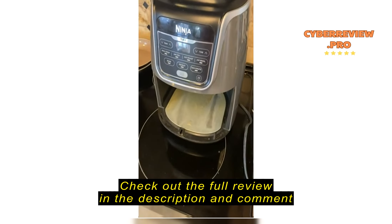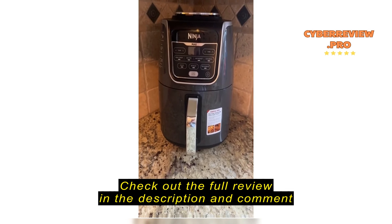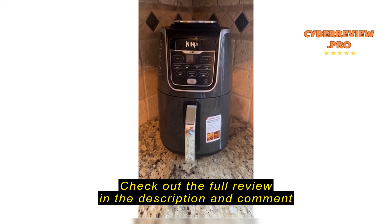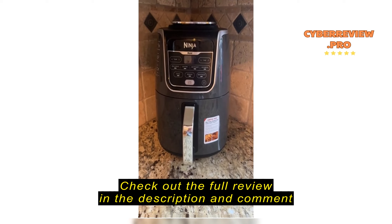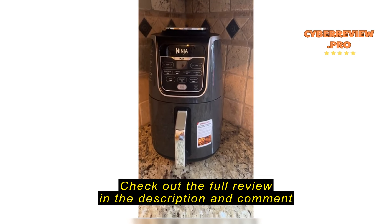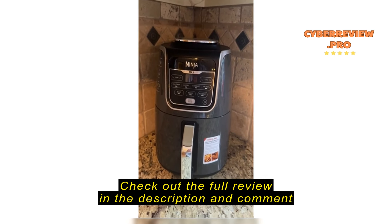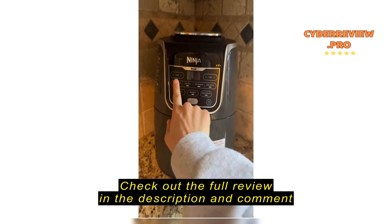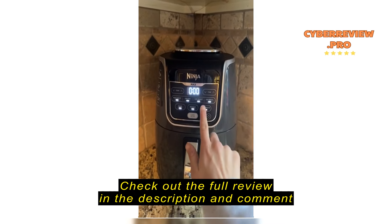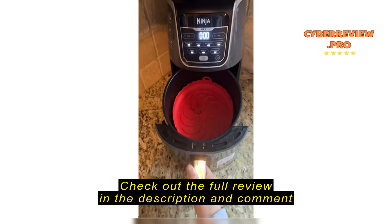We've had this air fryer now for about a month. We had a different brand and it kept getting recalled — nothing beats the Ninja. We have Ninja for so many different appliances: a panini maker, a Ninja blender, and the Creamy, which is also wonderful. My favorite part is the max crisp. What we usually do is cook at the average setting and then in the very last minute of cooking you press max crisp and it makes the outside extra crunchy. We love it.